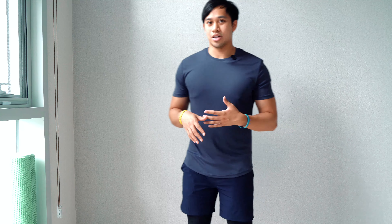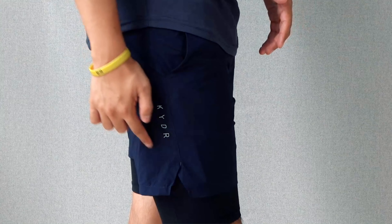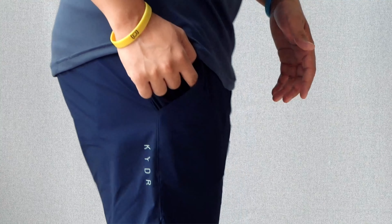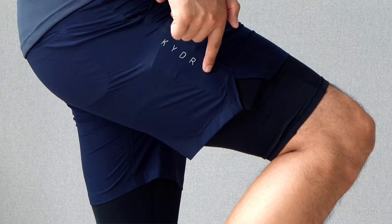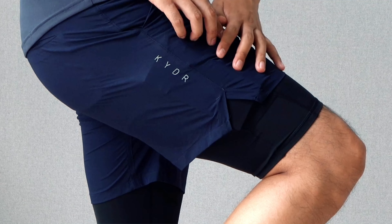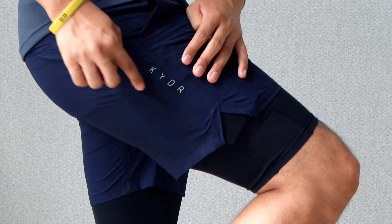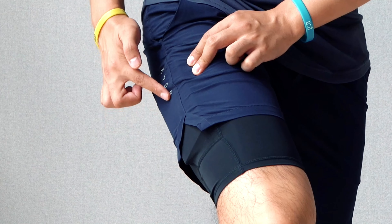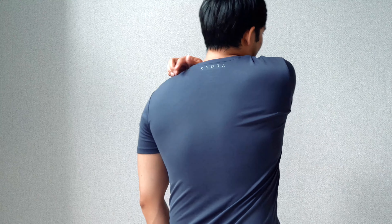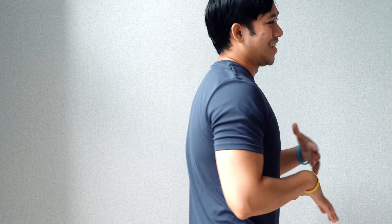Something I think Kydra could definitely improve on is the way they press their logo on the shorts. If I come a little bit closer, you can actually see the 'A' has peeled off, and that was shortly after I took it out of the packaging. The rest of the Kydra logo is also peeling off. I'm not sure how long it's going to last, but maybe it will last a little bit longer on the tee since it's not subject to as much intensity as the shorts.